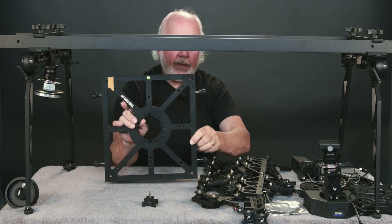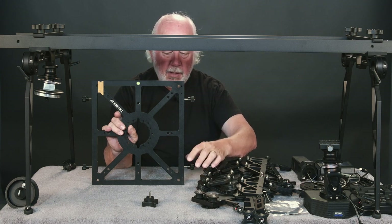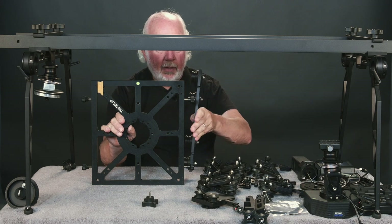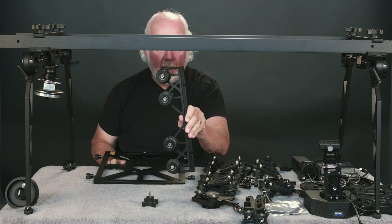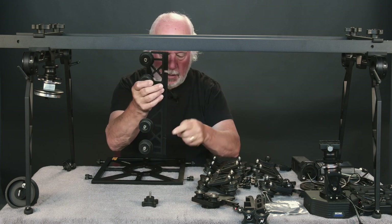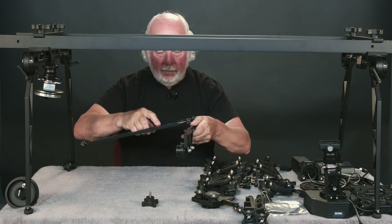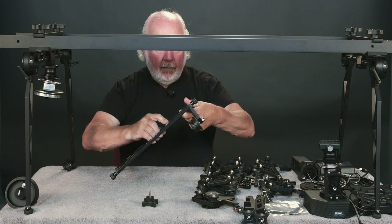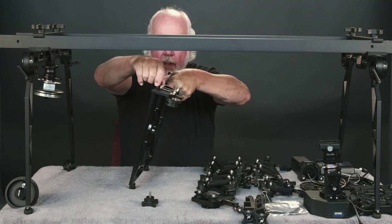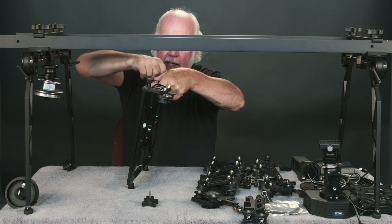I have started the quarter-twenty thumbscrews in here because the side brackets go on very easily. You can see there is a slot right here and two slots right here that the carriage fastens to. Go ahead and just click it in place. The fit-up is very nice.